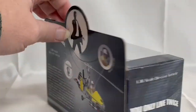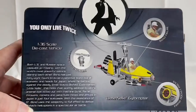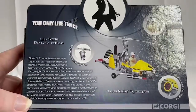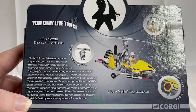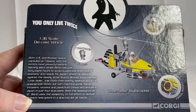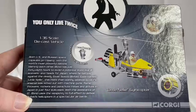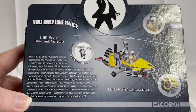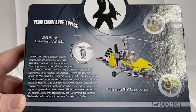Let's turn the box around and see what it says on the back. It reads: 'Both US and Russian space capsules go missing, with the world's most powerful nations blaming each other. Bond has just 48 hours to avoid a potential World War Three scenario and heads for Japan, where he battles against the deadly Ernst Stavro Blofeld.' Code-named Little Nelly, this more than worthy addition to 007's arsenal was kitted out with machine guns, flamethrowers, rockets and parachute mines, arriving in Japan in just four suitcases. With the assistance of Q, Bond uses the weaponry to full effect to defeat Blofeld's helicopters in a spectacular air battle.